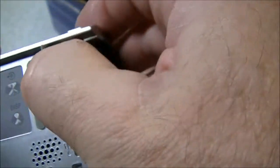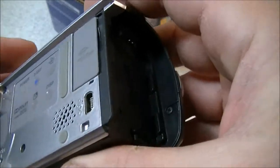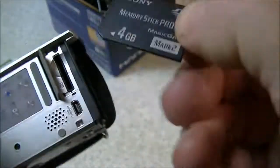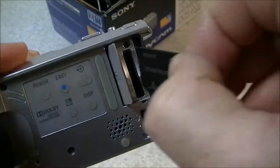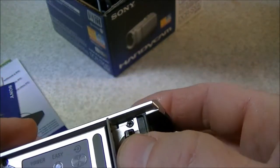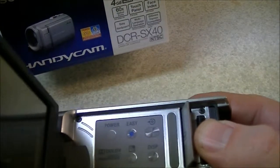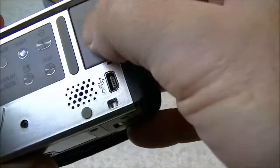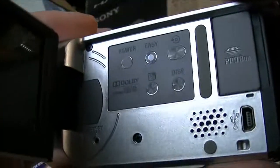This camera takes the Sony Pro Duo cards. There's a 4-gigabyte card in it at the moment. This camera also has onboard memory — I'd have to look up the specs, but I believe it's about 4 gigabytes of internal memory. Most cameras nowadays, if you take the memory stick out, don't have any memory, but this one will work without it. So with the card and the onboard memory you've got the possibility of 8 gig total.